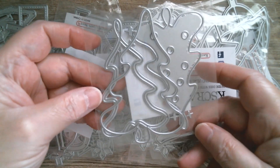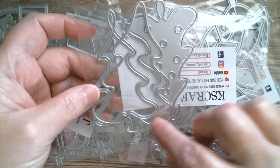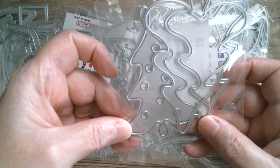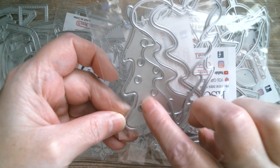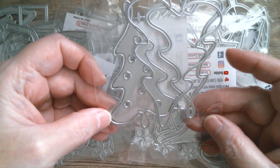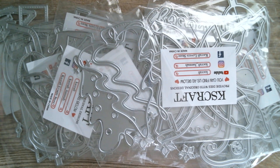Then we've got a lovely shaker Christmas tree, or it can be left plain. It's got a gorgeous loopiness to it — you can either have the piece that cuts out little dots, or push that out and have it plain. That's really cute.